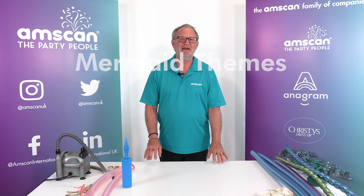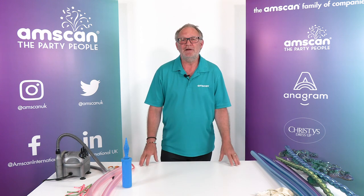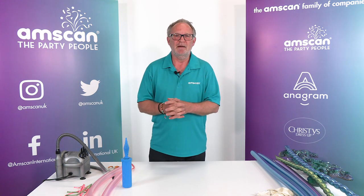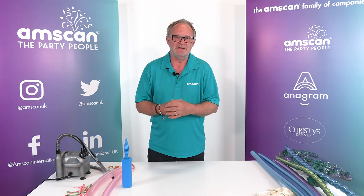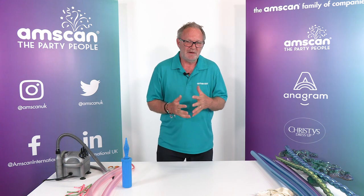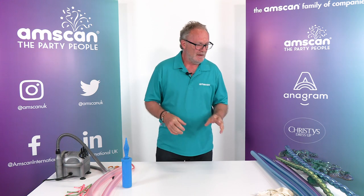Hello! Underwater themes and particularly mermaids are a perennial favorite for little girls' parties, but increasingly for adults as well. Whilst the mermaid tail itself is relatively simple to create, sometimes it's nice to add some extra detail — the devil is always in the detail. The more interesting little things you can add to your design, the more value you'll get.